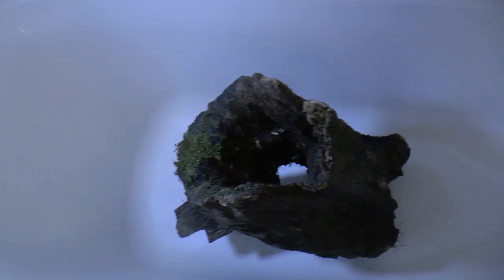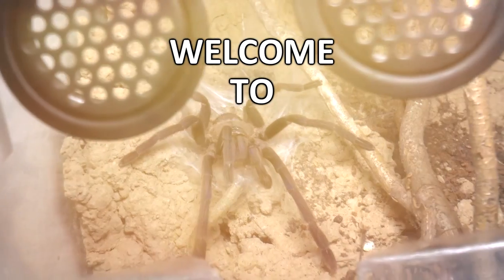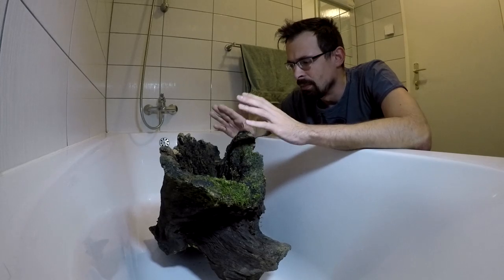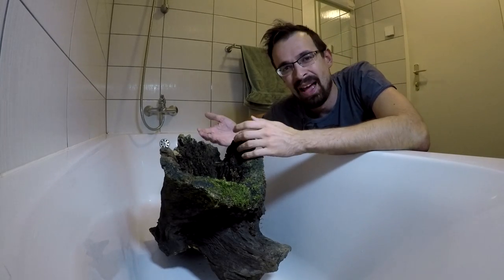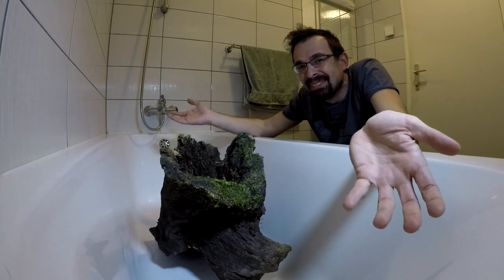Do you remember that tree log that I found in the forest near the spring? Well, guess what's in my bathtub? Ta-da! My girlfriend saw me drawing over this and offered to lift it for me, so it's here.